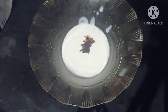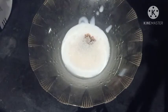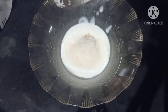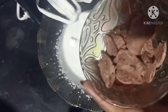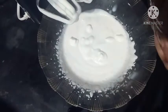Add 2 tablespoons of whipped cream. Add a cream in the cream.